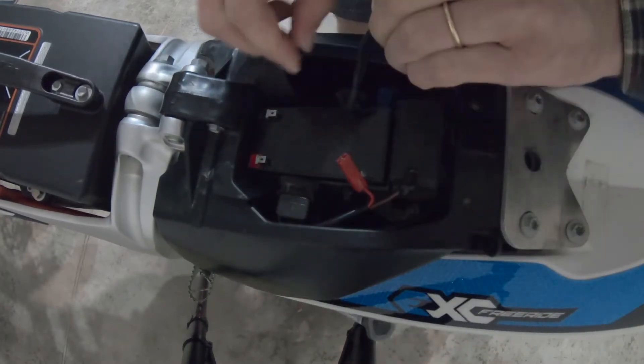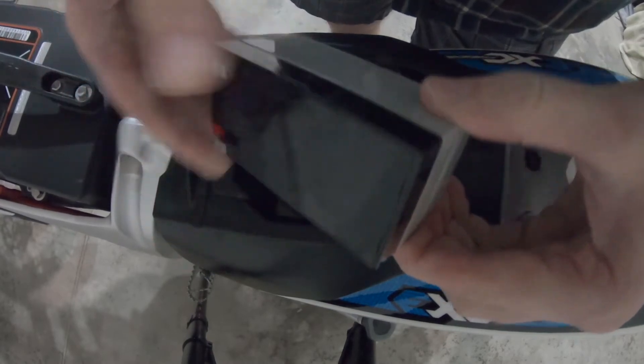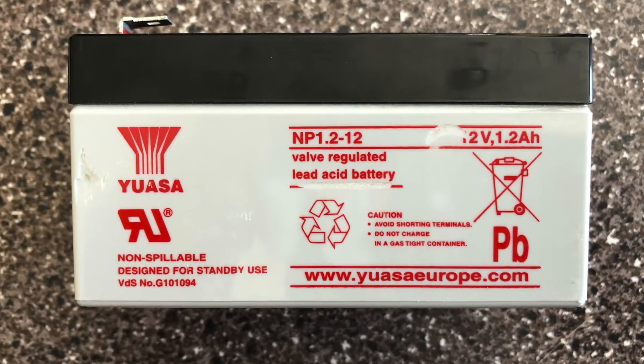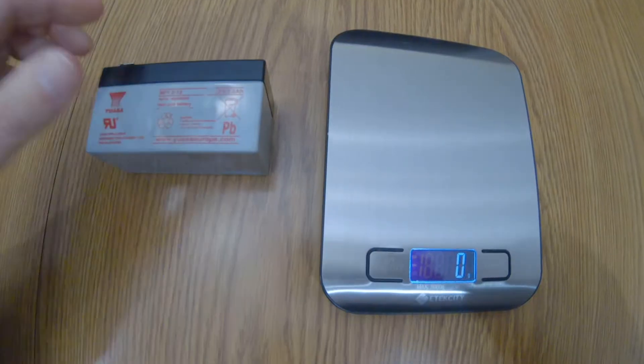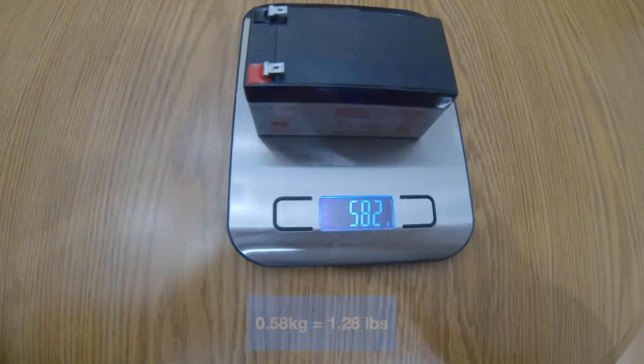I believe this is a typical KTM rubber strap for your kickstand. The battery comes out nice and easy. The model is NP 1.2-12 — it is a lead acid battery. It's not that heavy though.